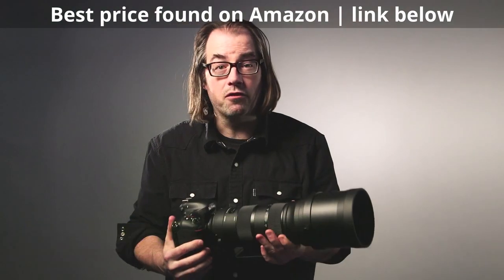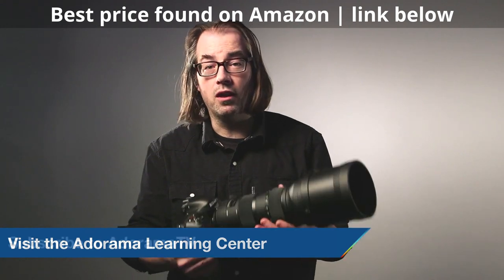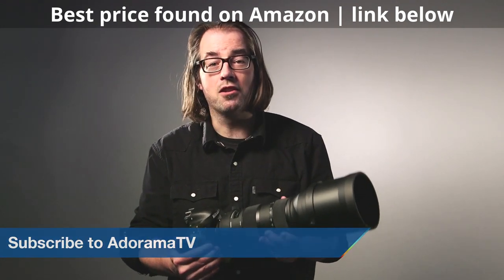So I think this is a great lens for sports photographers, wildlife photographers, that kind of thing. We want to know what you think, so leave some comments below, be sure to subscribe to AdoramaTV, and I'll see you next time.